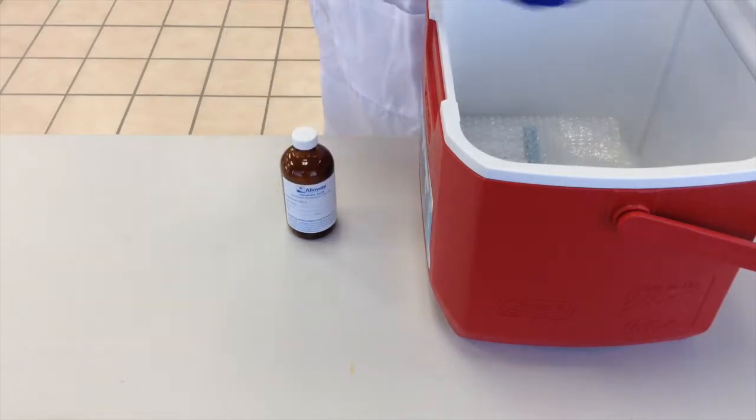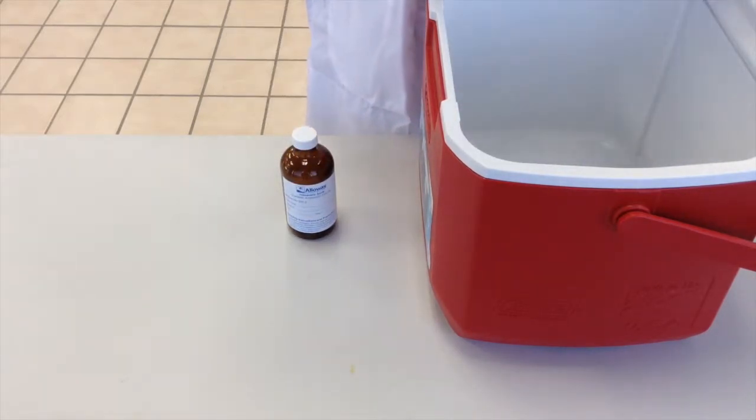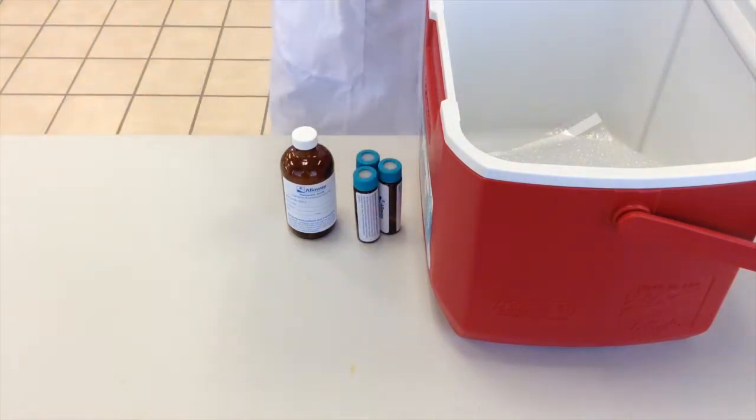Each analysis has specific bottles designed to meet the preservation and sample volume requirements for each test. Bottles containing a preservative should be handled with care. The sampler should wear gloves. If the preservative comes into contact with your clothing or skin, you should rinse immediately and thoroughly.